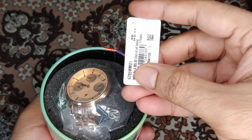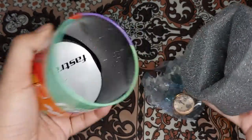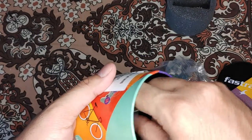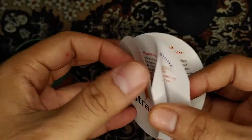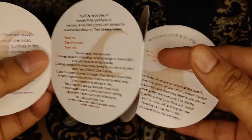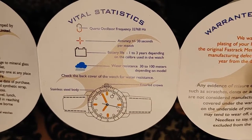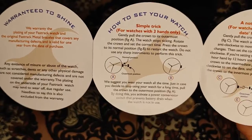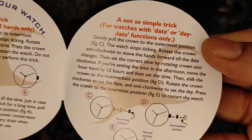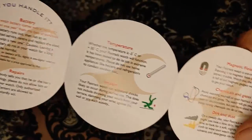You can see the model number of the watch. I got this on Flipkart for around 727 rupees during the Big Billion Day sale. This is the paperwork — this is the warranty card, though they didn't sign it. The watch comes with one year of replacement warranty. This is the quartz mechanism it uses, and it comes with a battery. The watch is expected to last around two years with a good quality battery.